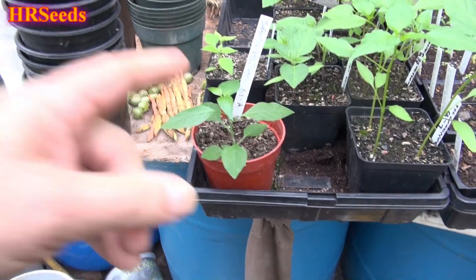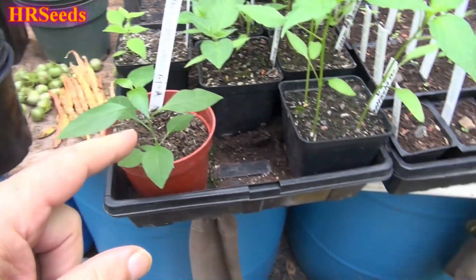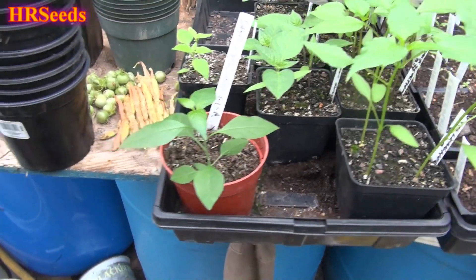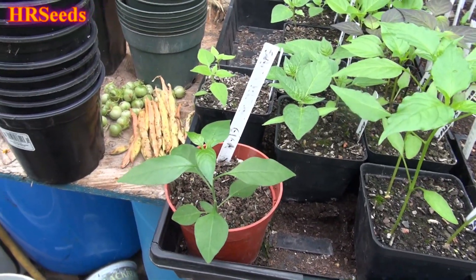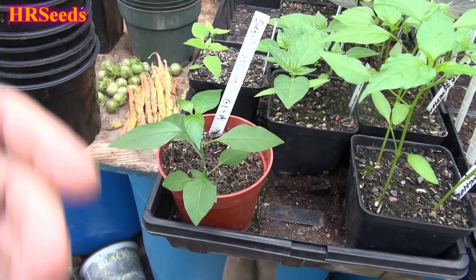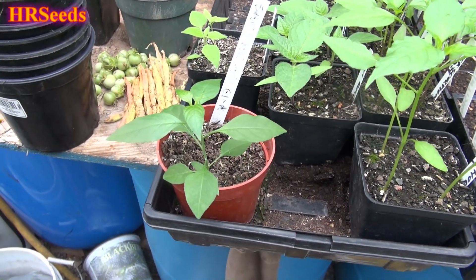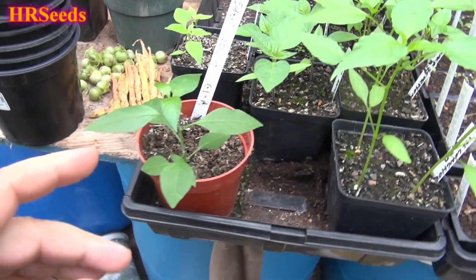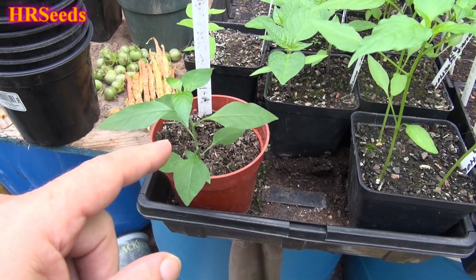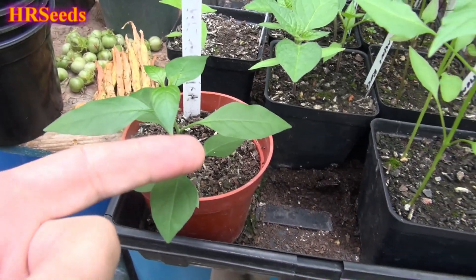I want to give you a little update on this. I'm going to add this to the original video and try to consolidate everything into one video rather than putting out 50 separate videos — it's just too much work. But again, this is the Capsicum flexuosum. As you can see, it's getting nice and big and it's turning out to be a beautiful plant.